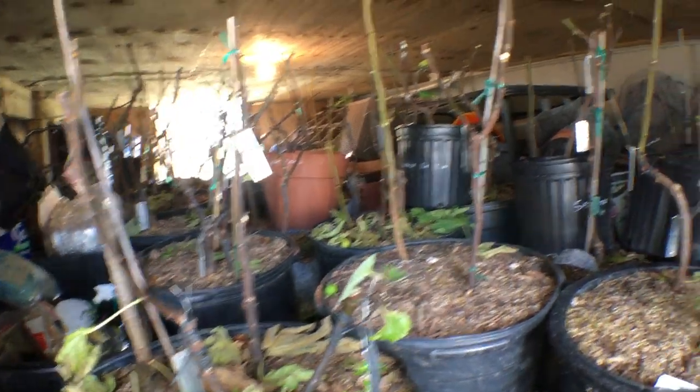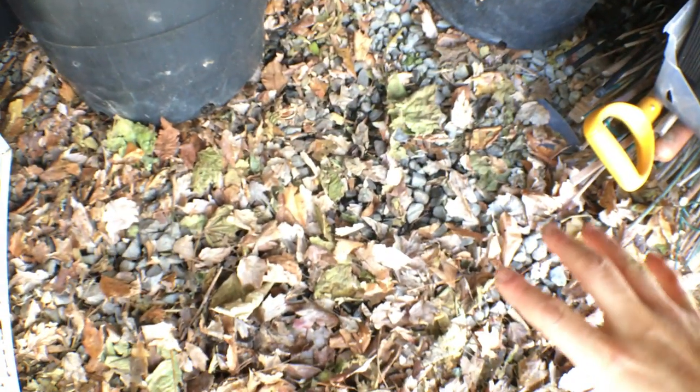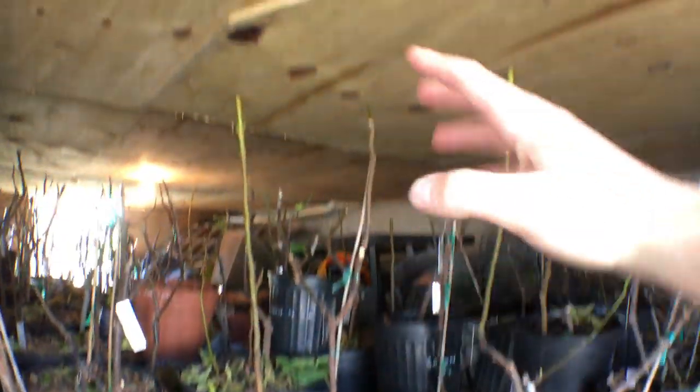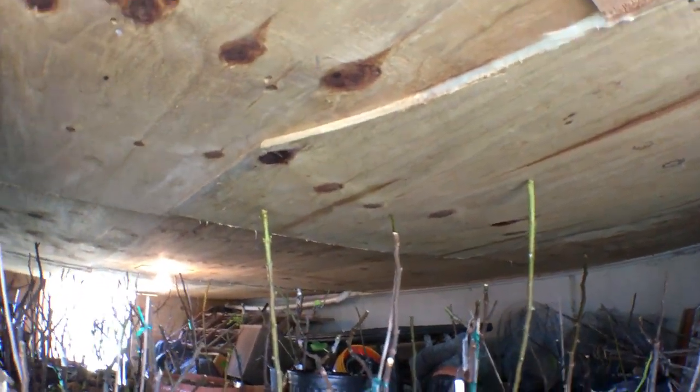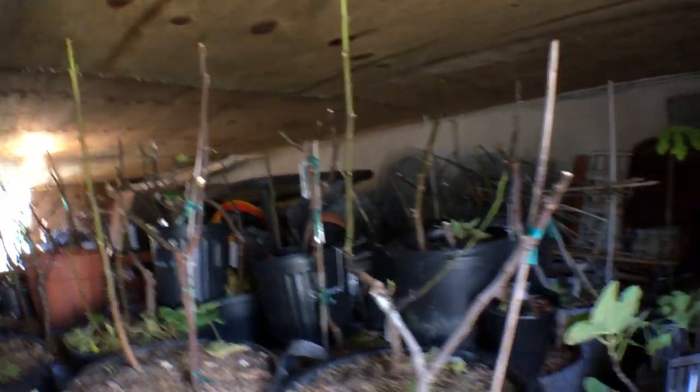This little area here is really nice for keeping them pretty much above 32 degrees, because we're underneath the sunroom and a bit deep down below grade. The heat from the earth rises and gets trapped by this wood here. It's a really nice insulative area for my trees — kind of like a burial that some people do.